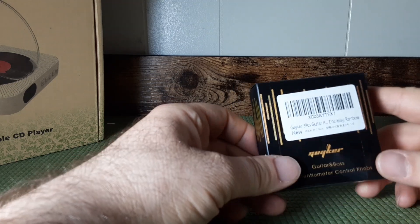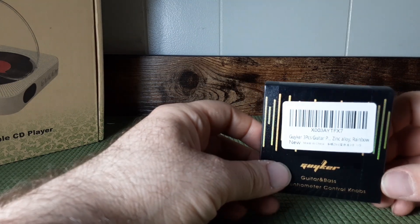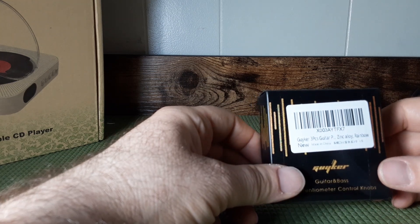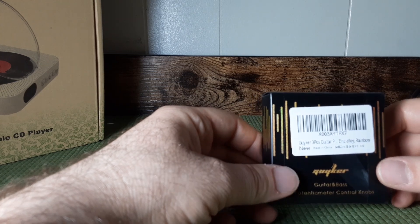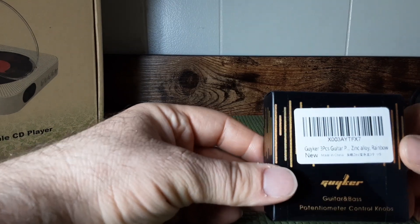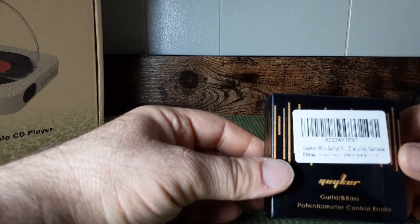Hey everybody, I'm coming back with another video that I briefly mentioned when I was doing the unboxing for some guitar tuners. These are the Geiger guitar potentiometer knobs right here.